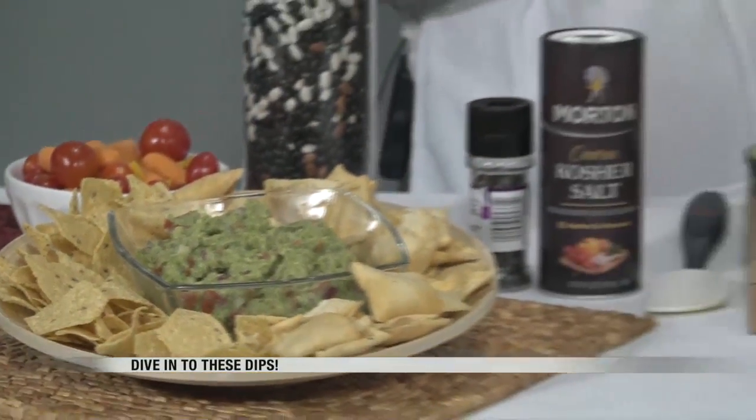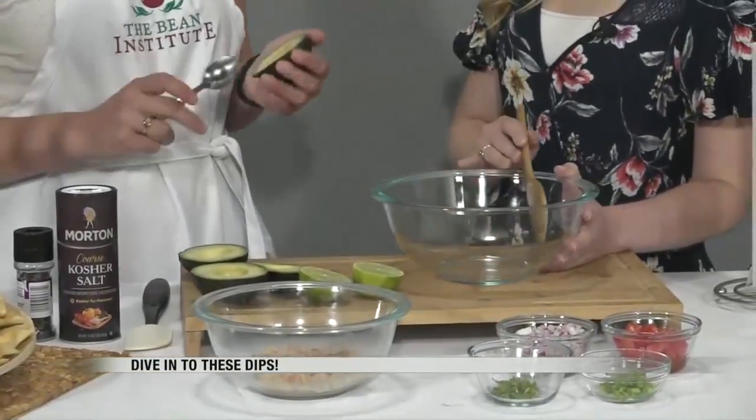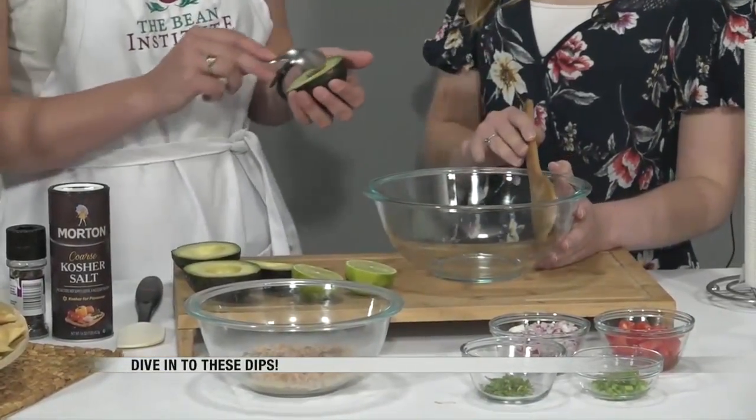Everybody, I mean, you hear from people over and over again — they absolutely love guacamole. And we're doing a very traditional guacamole with a little twist. We're adding a little bit of pinto beans to our guac today.